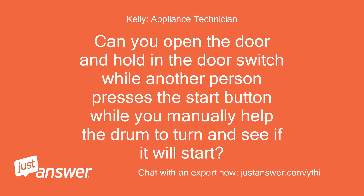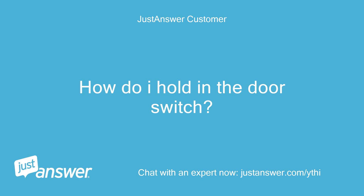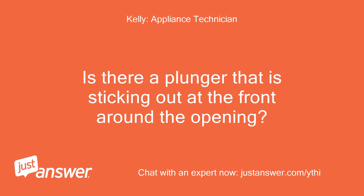Can you open the door and hold in the door switch while another person presses the start button, while you manually help the drum to turn and see if it will start? How do I hold in the door switch?